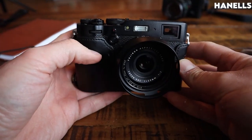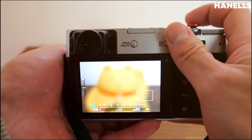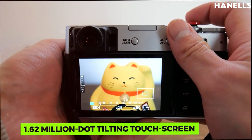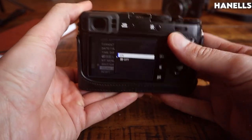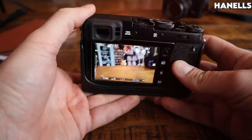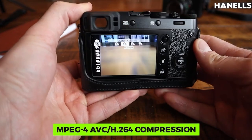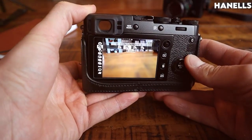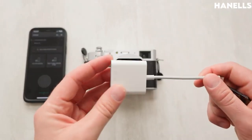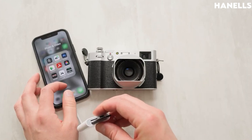In terms of display, there is a 3-inch LCD monitor with a 3:2 aspect ratio and a 1.62 million dot tilting touchscreen color LCD monitor with 100% coverage. For recording movies, the format is MPEG-4 AVC H.264 compression, allowing you to shoot in 4K and Full HD modes. It is advisable to use an SD memory card with UHS Speed Class 3 or higher.